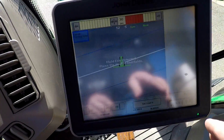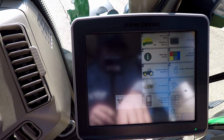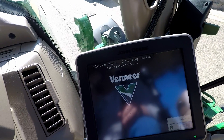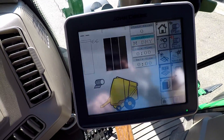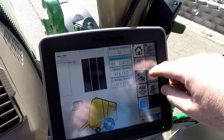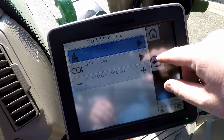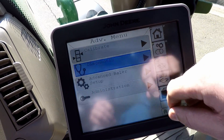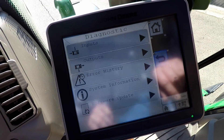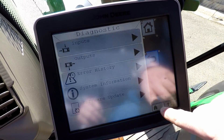If we go on our monitor here, this shows baler connected. So there is literally our monitor on the tractor monitor. We can do everything we could in our other stuff — we could calibrate our sensors, we could do diagnostic stuff. There's different stuff that we can see, and literally we don't need the tractor harness or the monitor. It makes it pretty slick that way.